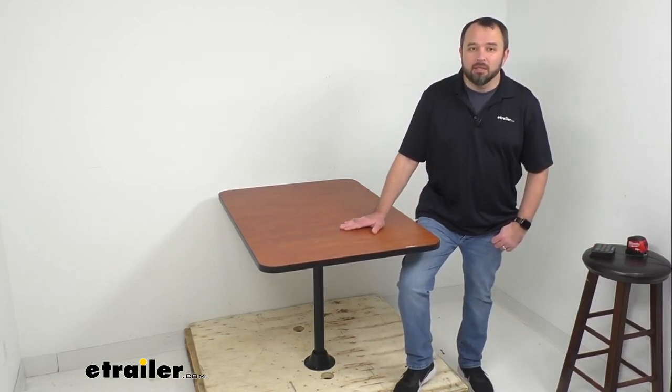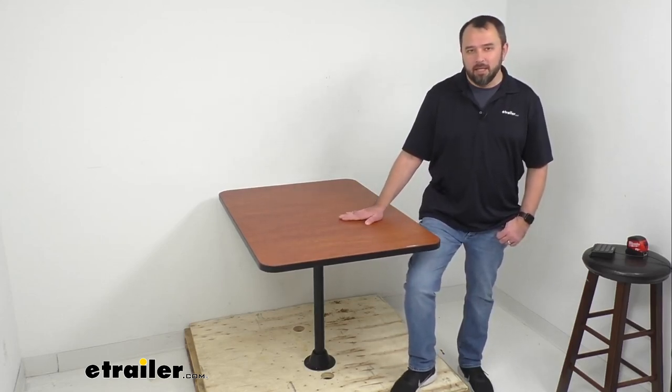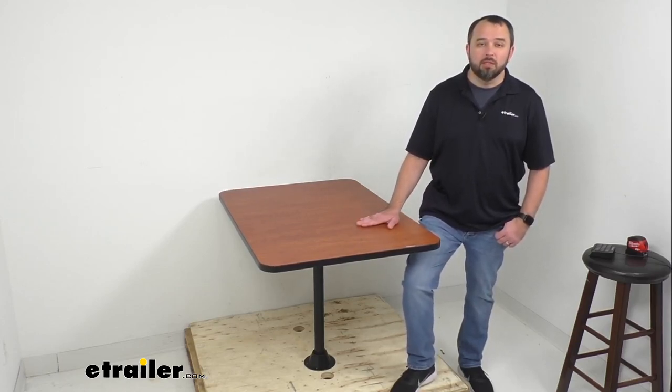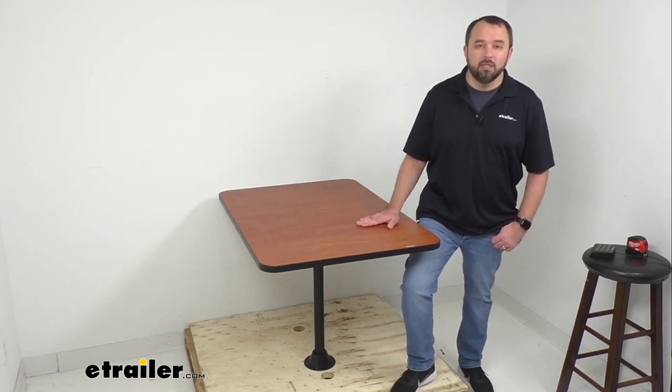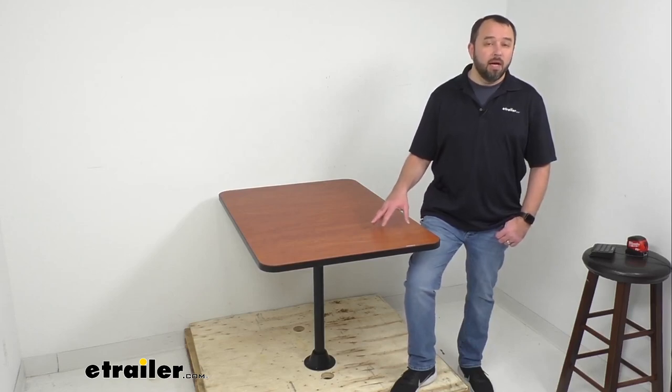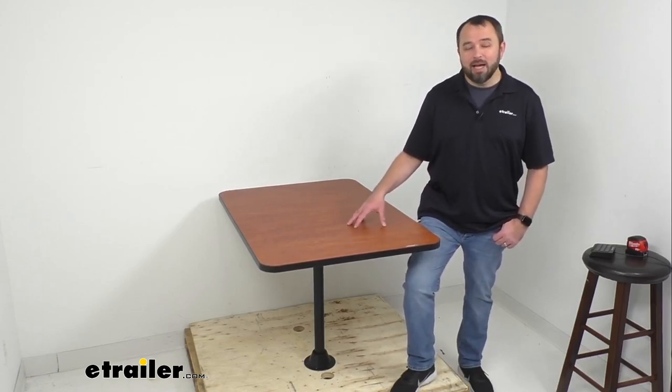Hi everybody, Andy here with etrailer.com. Today we're going to take a look at this etrailer RV surface mount dinette table with one leg. This RV dinette table is going to be the perfect place for your friends and family to gather in your RV's dining area, and it has been designed to provide a strong yet stylish upgrade to the dining area in your RV.